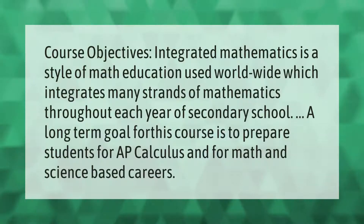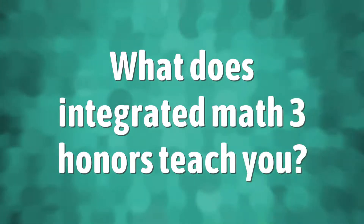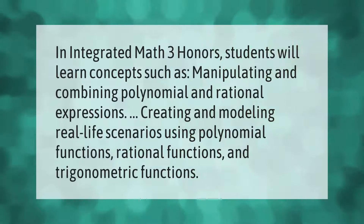Course objectives: Integrated Mathematics is the style of math education used worldwide, which integrates many strands of mathematics throughout each year of secondary school. A long-term goal for this course is to prepare students for AP Calculus and for math and science-based careers.